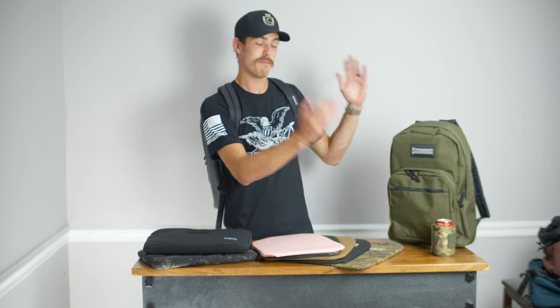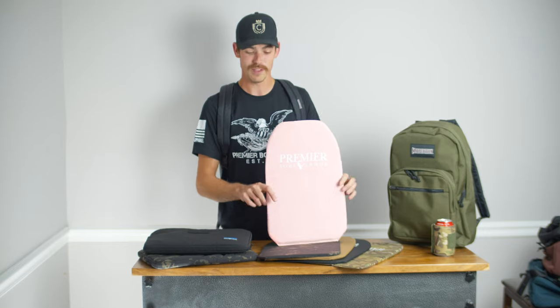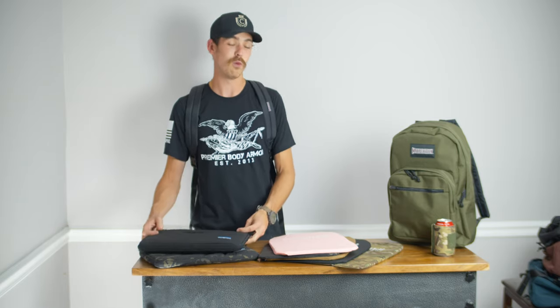Hey, it's Alex with Premier Body Armor and I'm here to talk to you about our 2020 back to school sale. It's pretty awesome. If you don't want to stick around for the whole video, here's the gist of it: you can get a Maxpedition bag and a custom fitted Level 3A panel, or a bag and our Gen 2 Level 3A laptop case for $199.